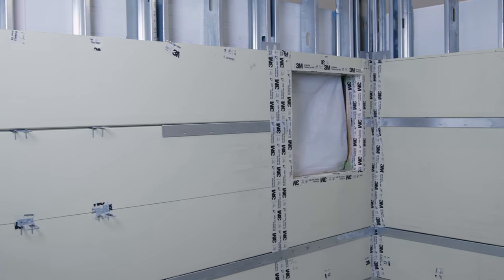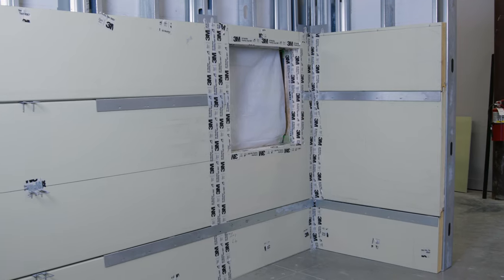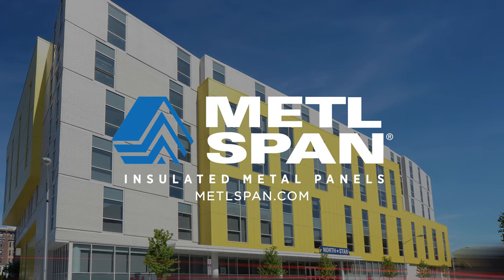We hope this was a useful guide for your installation purposes. For more info, you can go to metalspan.com.